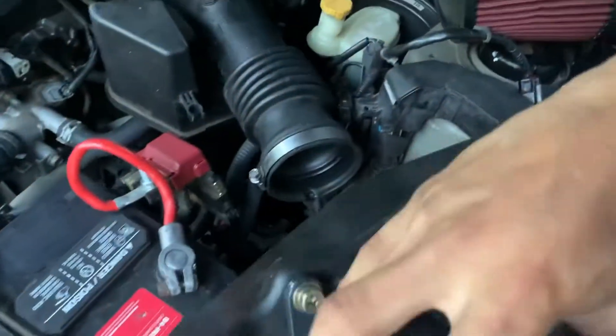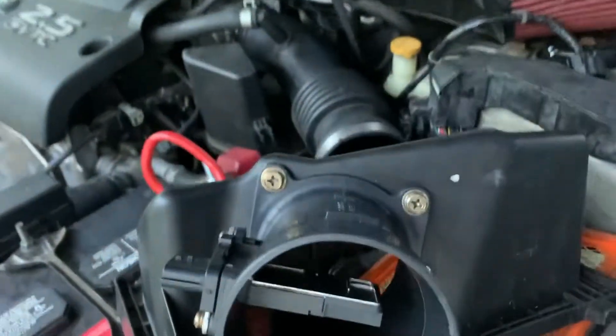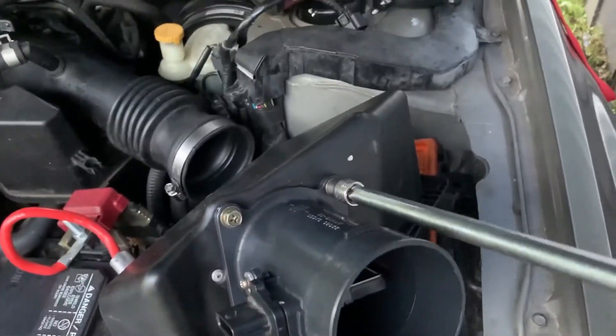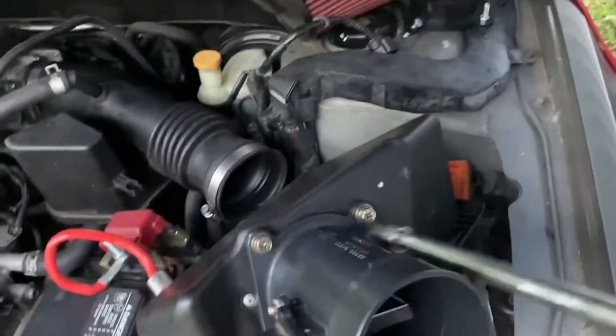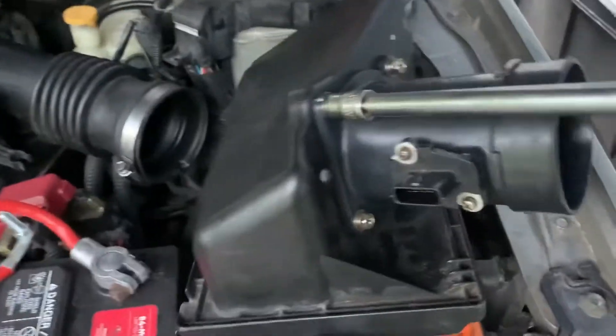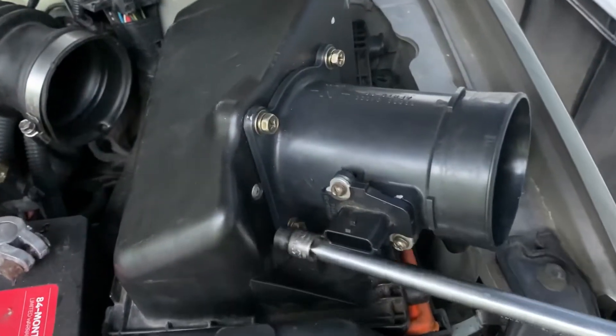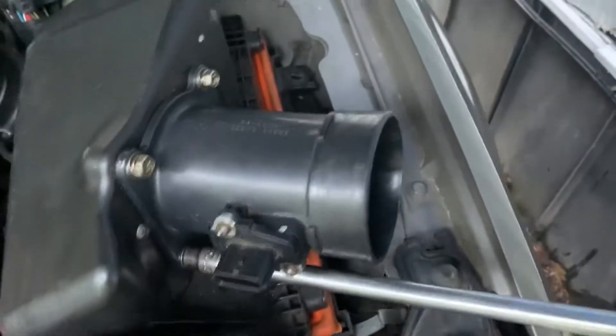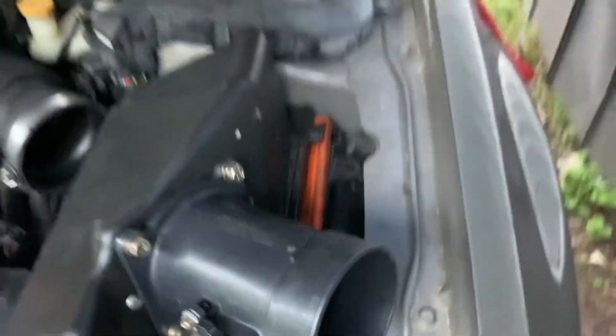Now what we got to do is take off these four bolts — as you can see there's one, two, three, and four. This is for the mass airflow sensor. They're 10 millimeters, so we'll grab a 10. I'm just gonna loosen them out for now. That's two, that's three, and that's four.